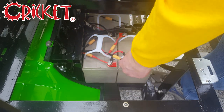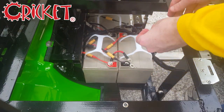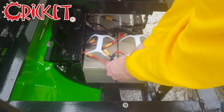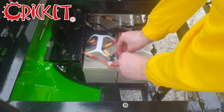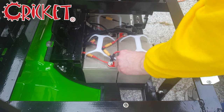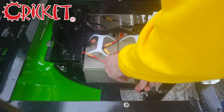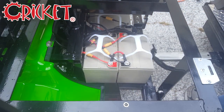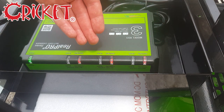Reaffix the wire by pushing the two ends together until you feel it click, then replace the bolt on the terminal. To check if the repairs were successful, plug the charger back in. All four lights should now be on.